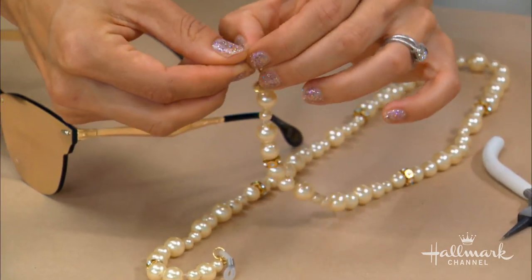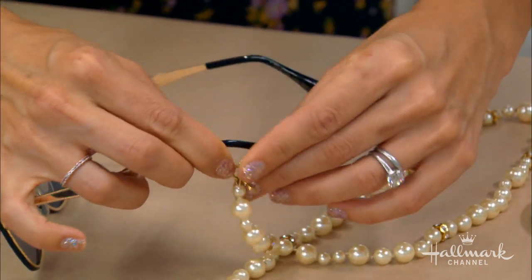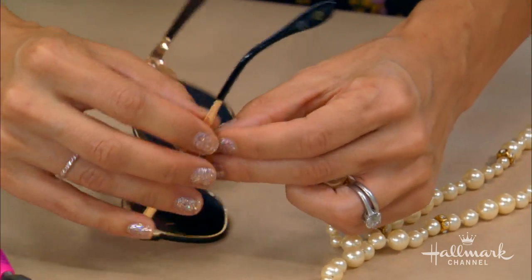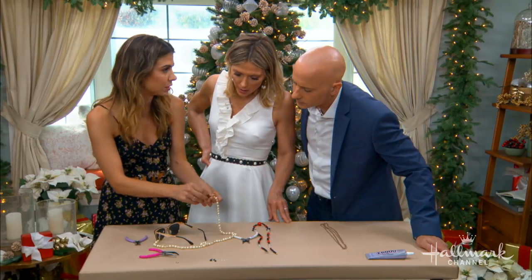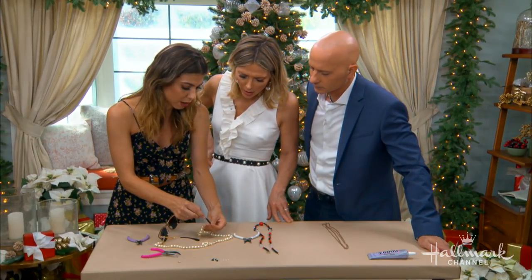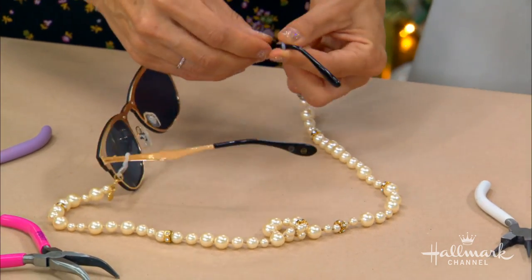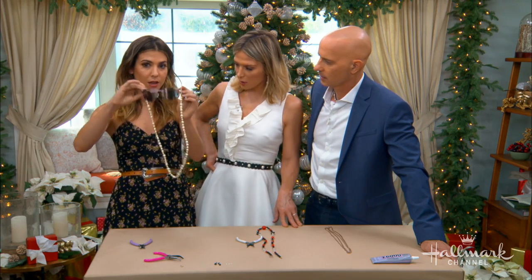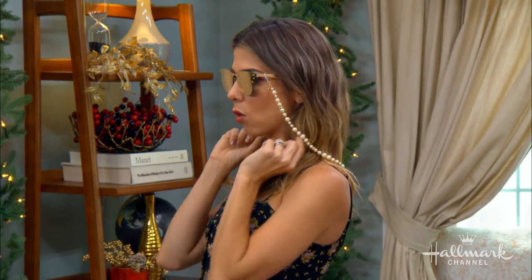Now you take the top part and put it onto your glasses frame — that is so incredibly easy! What's super cool is that you can have a couple of different versions in your jewelry box depending on what you're wearing or where you're going. You could do a beautiful statement necklace if you're going to an evening wedding outside. The pearls look great!